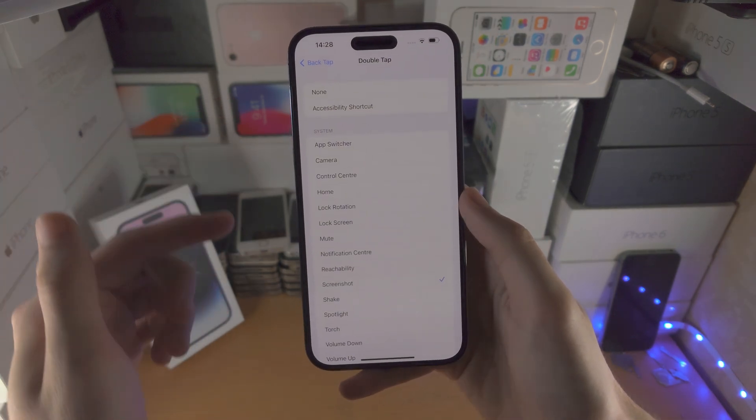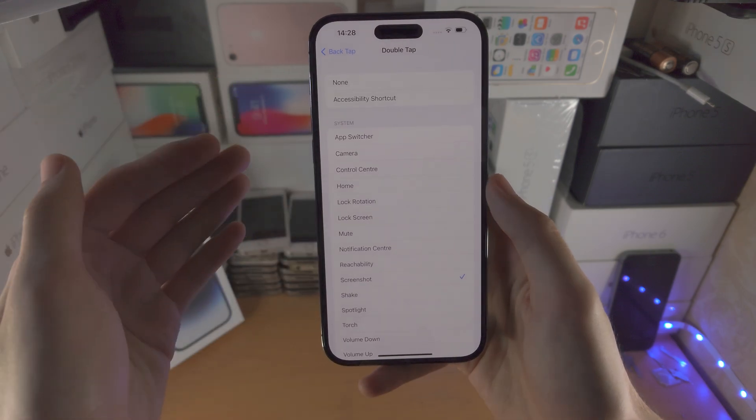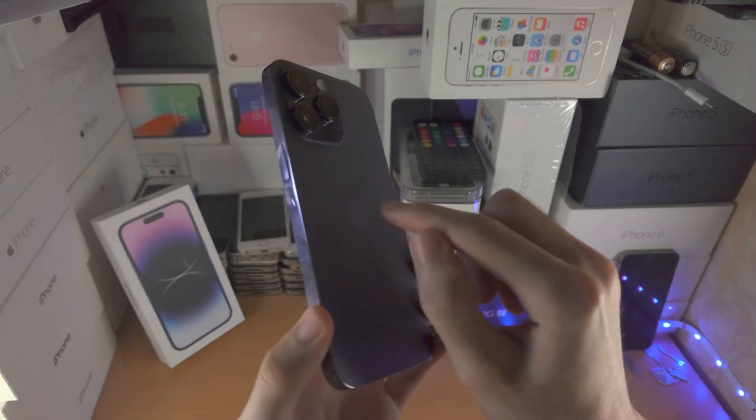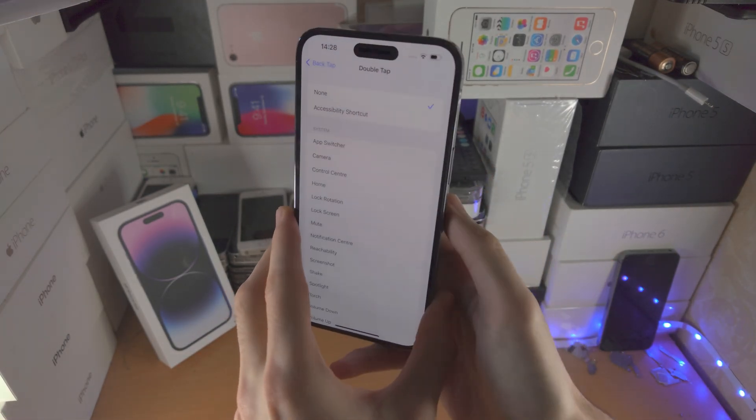If you want to turn off this double tap — maybe you're activating it by accident — just go back to the Double Tap or Triple Tap settings and tap on None. And then when you double tap, you can see no screenshot is taken.